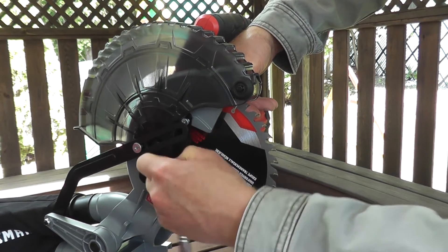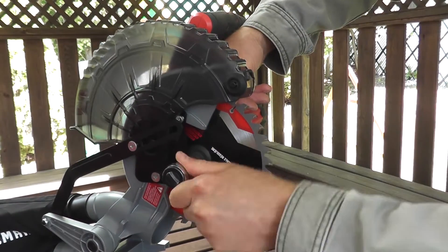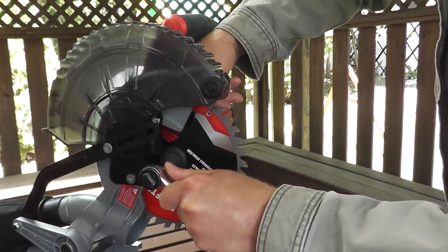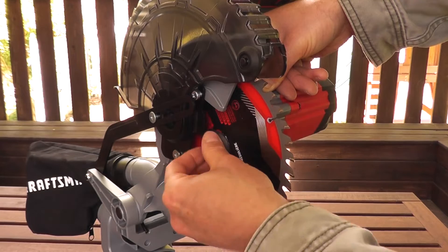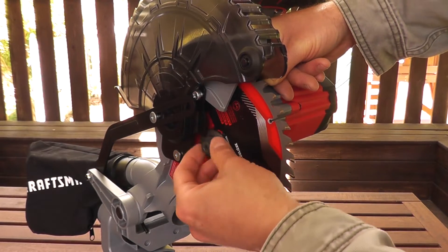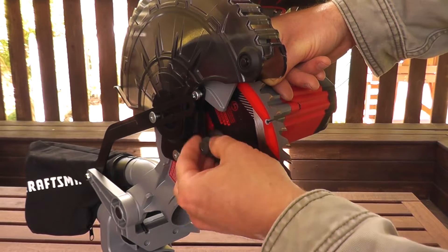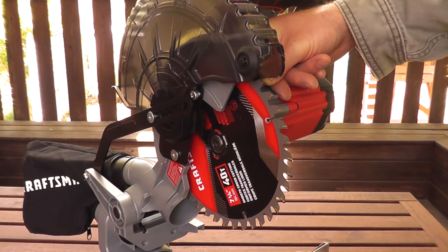Grab your Allen key. Once it's loose enough, you can remove the fastener along with the washer.